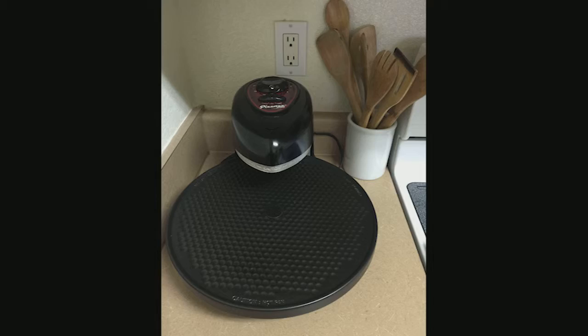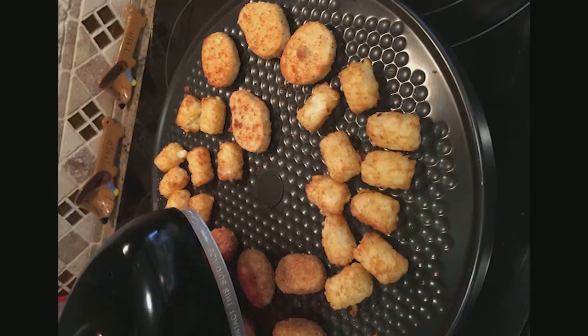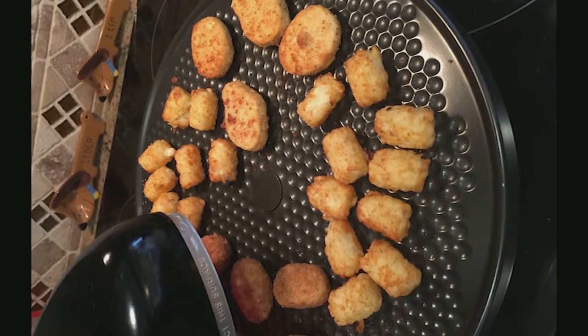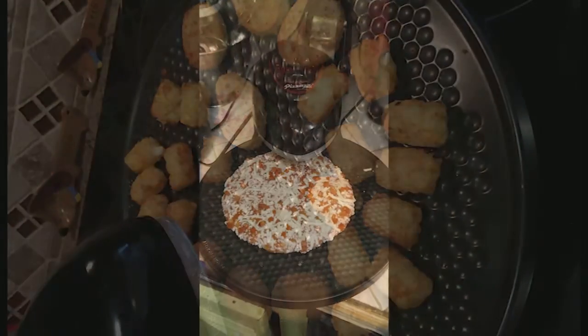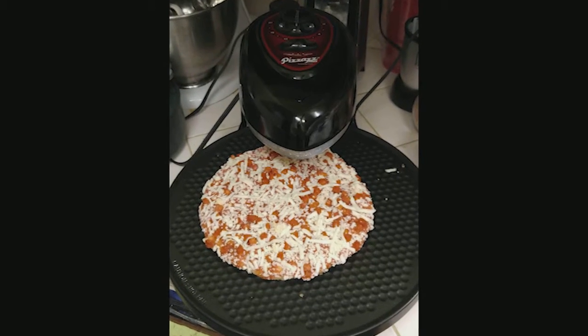I've also made chicken strips and fries at the same time I was making a personal size DiGiorno pizza. Everything came out perfectly. This little rotating oven makes the crispiest fries ever. I love, love, love it.